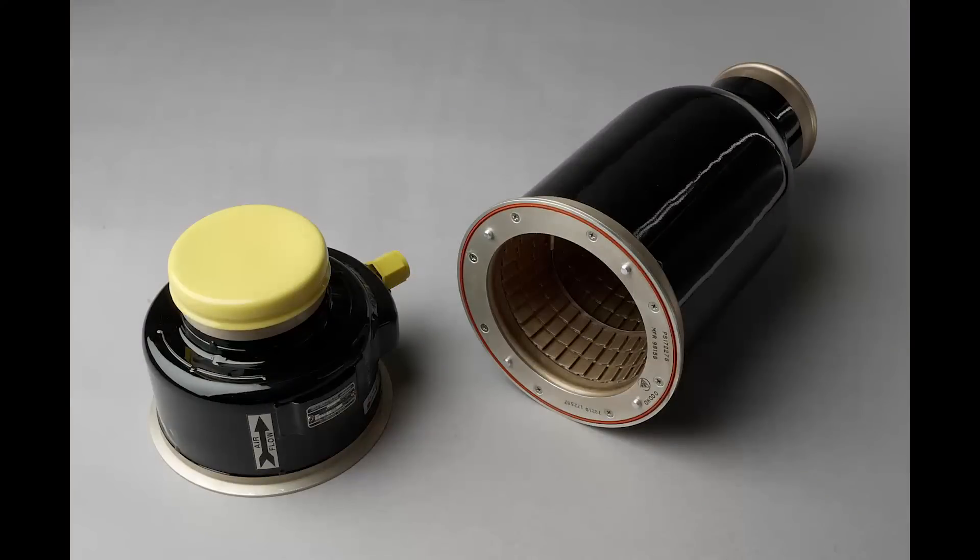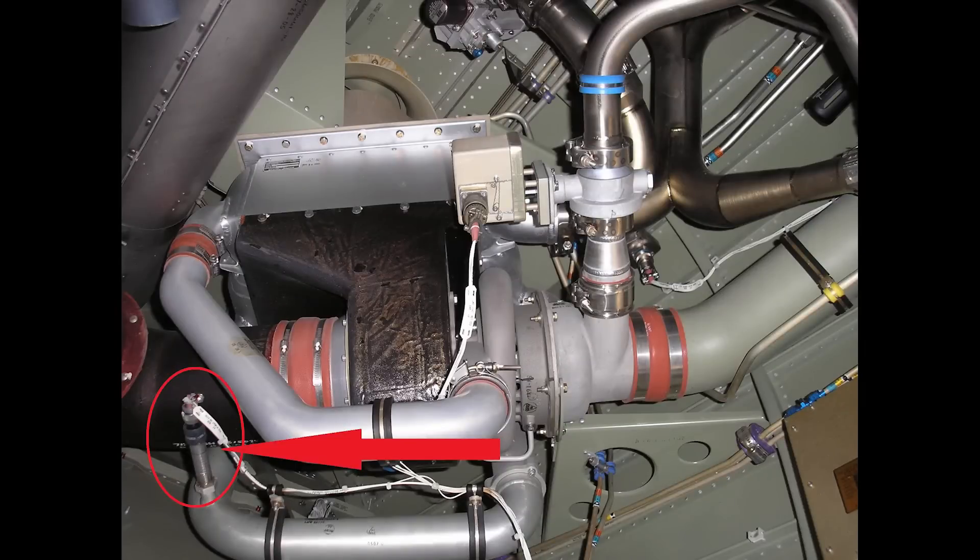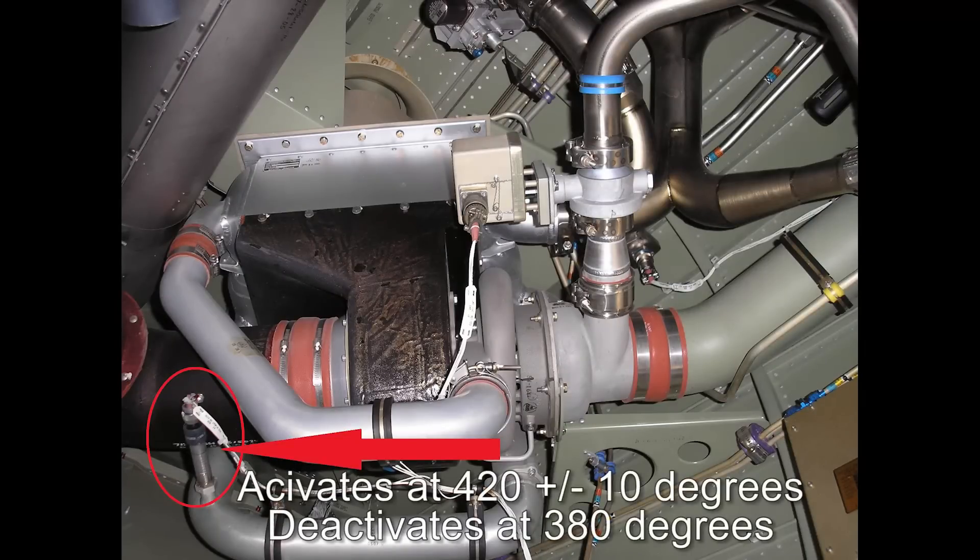A spring-loaded poppet-style relief valve is utilized to prevent air starvation to the cabin and cockpit in the event of the coalescer sock becoming blocked or frozen over.